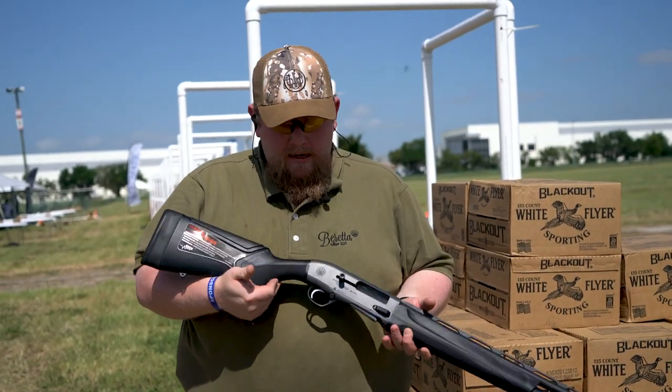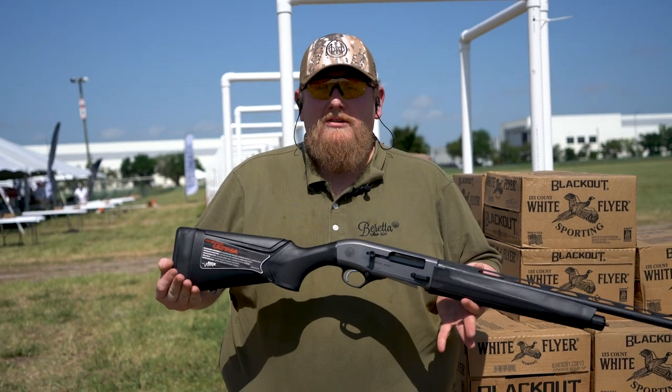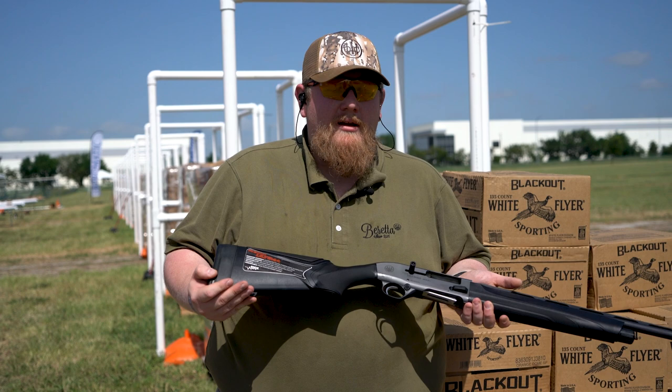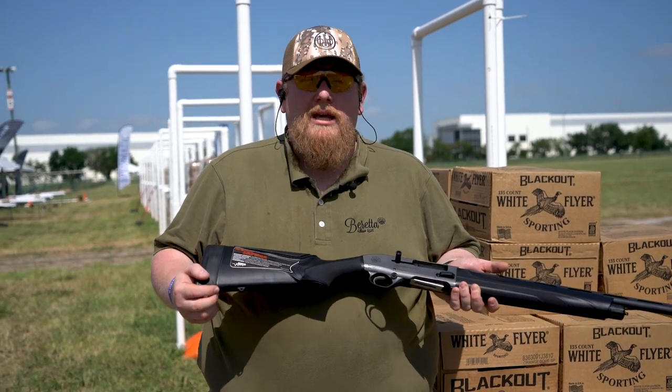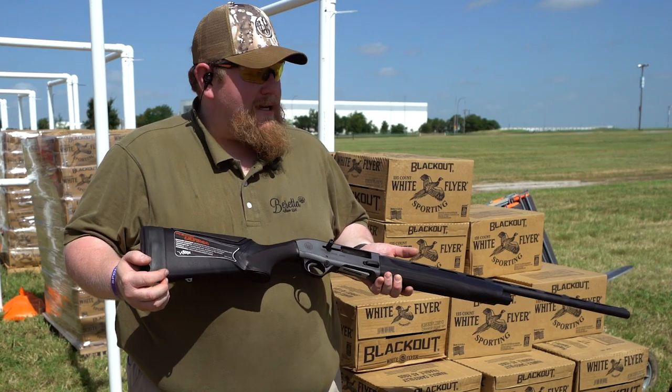Hey everyone, Eric Sturmuth Beretta here. Very excited to introduce you to our new A300 Ultima series of shotguns. What I have here in my hands is the new, very exciting A300 Ultima in 20 gauge. We're launching it here at the DU Expo 2021 in Dallas, Texas.